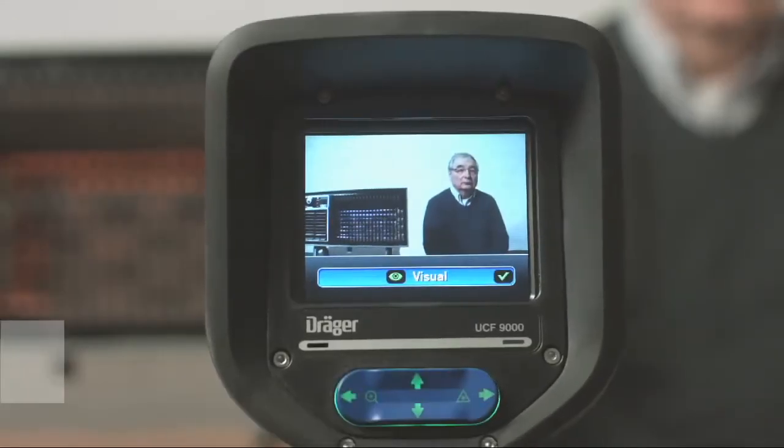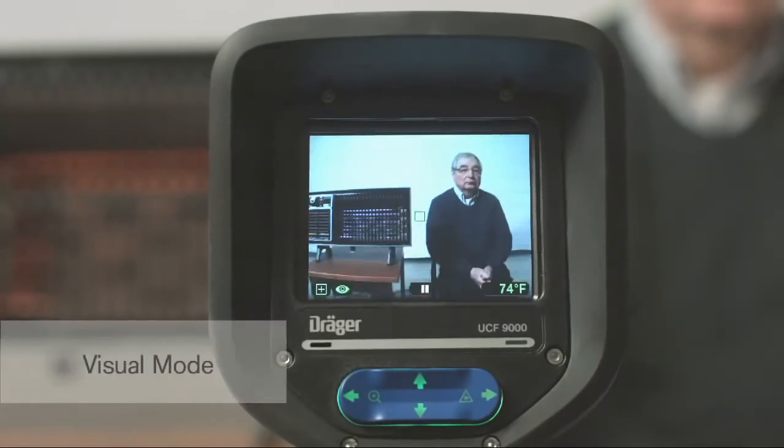In addition to its thermal imaging capabilities, the UCF 9000 has an integral digital video camera, listed in the menu as visual mode. It can be used to record firefighter training, hazmat operations, or as an intrinsically safe color camera. Thanks to the black box feature that records up to two hours of video, the normal mode color camera has quickly become one of the favorite features on the UCF 9000.